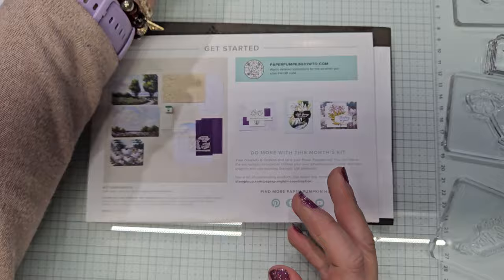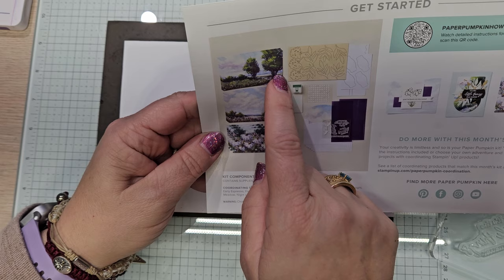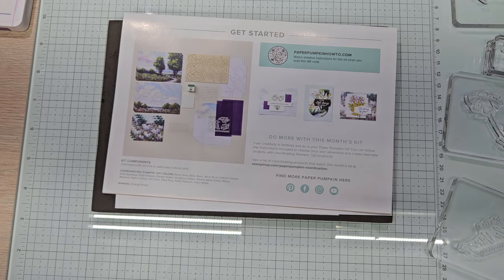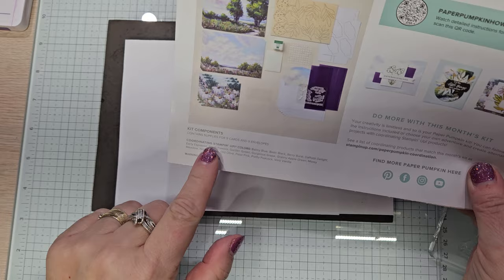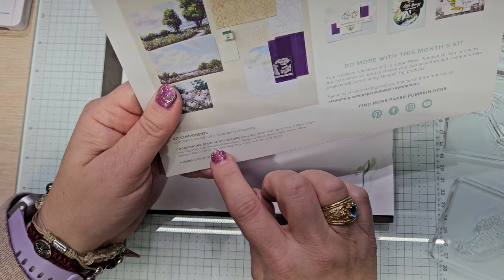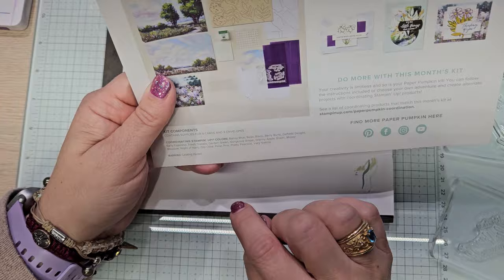You get a visual of everything in the kit. This looks like a great big card because that's the front and back. On this one, you get two stamp sets — yay! It gives you a visual of everything in the kit and the coordinating colors. Let's go over those: Balmy Blue, Basic Black, Berry Burst, Daffodil Delight, Early Espresso, Fresh Freesia, Garden Green, Gorgeous Grape, Granny Apple Green, Mossy Meadow, Night of Navy, Old Olive, Petal Pink, Pretty Peacock, Very Vanilla. They've got a lot of colors that can coordinate with this kit, so you have a lot of choices from your stash to play with.